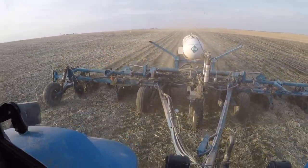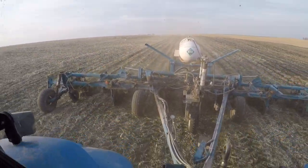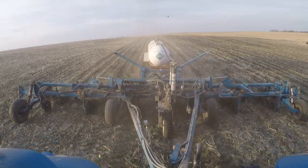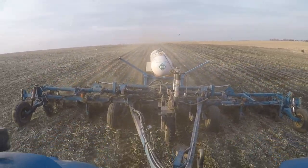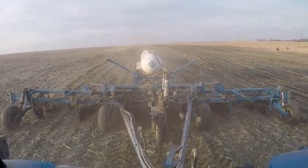It's going to get dark here pretty soon and I'm going to be on some shorter passes that'll be hard to take videos, so I thought I'd report the latest. Minor obstacle, but such is life.